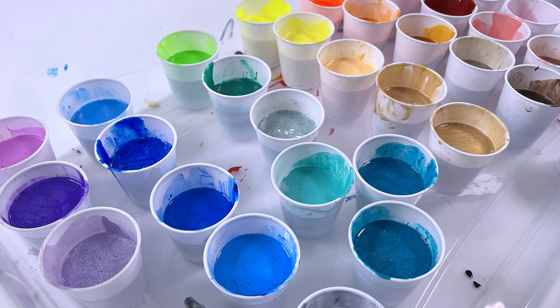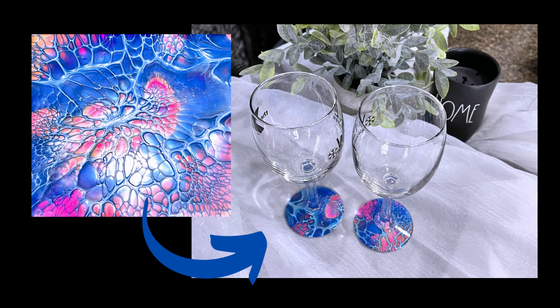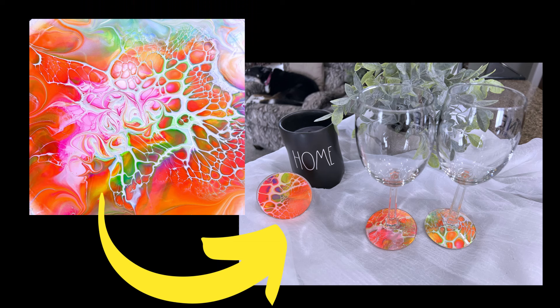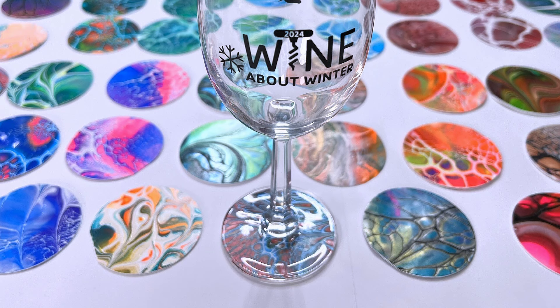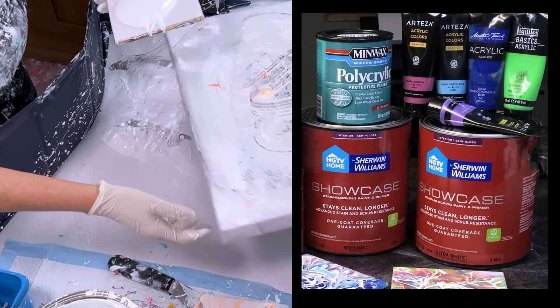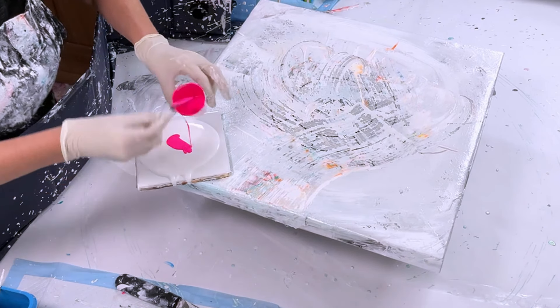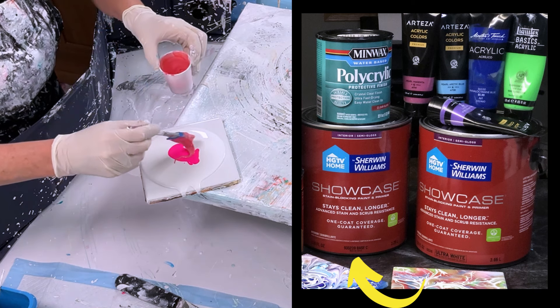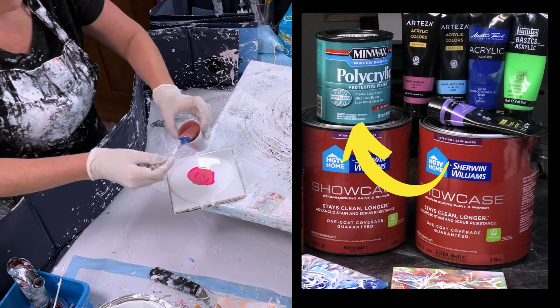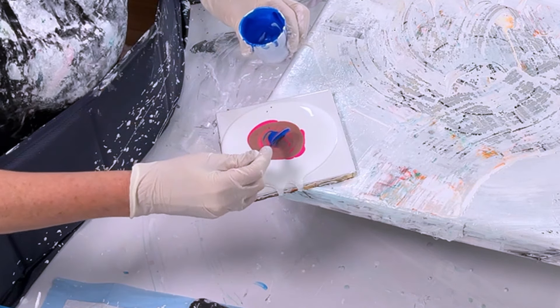Now that you've got all the colors made, we want to create the blooms to make these amazing paint skins for the wine glasses. I'm going to show you four different blooms. For bloom number one, you need your pillow paint — the Sherwin-Williams ultra white — then my colors mixed with Sherwin-Williams Base C, polyacrylic, and paint. I'll link all the descriptions and ratios down below.